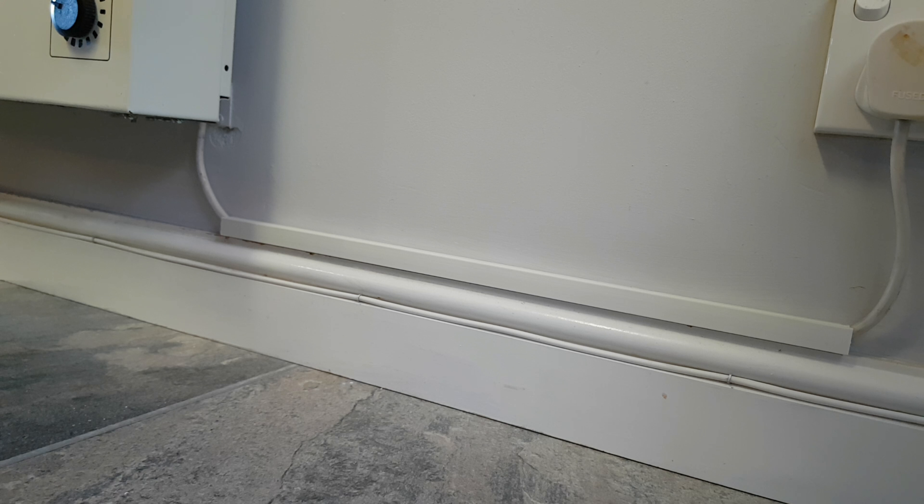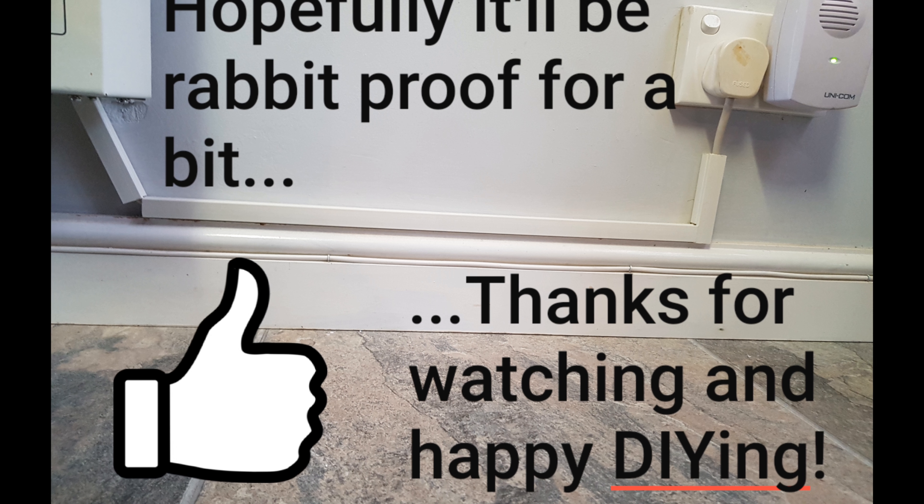Now what I shall probably do, as I'm trying to protect it from a rabbit, is actually possibly make another little piece there and another piece there, but I shall do that later on. It really is as simple as that. That is how you use a piece of trunking to protect wire or cable.